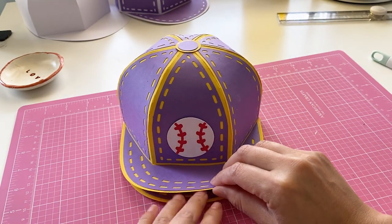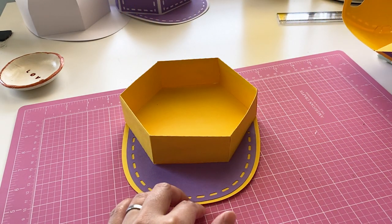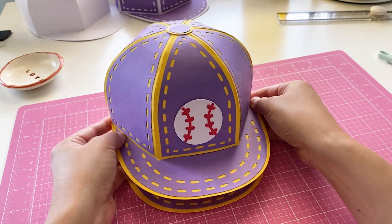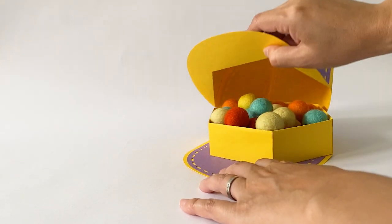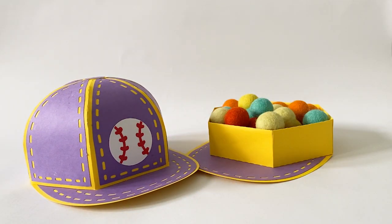To open, hold the brim of the base and just lift it up like this. This project is a great gift idea for sports fans — put their own team logos on the cap to customize. We have made another fun project together. Hope you enjoy it. Thank you for watching.